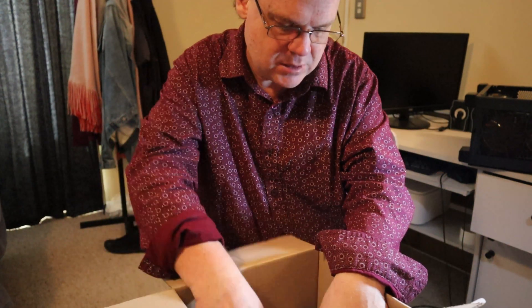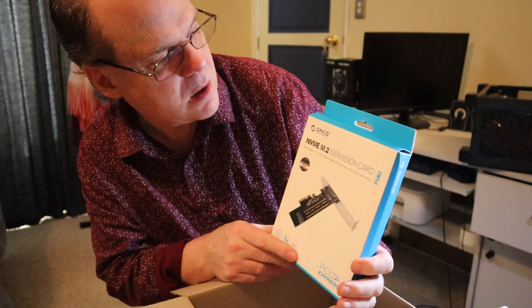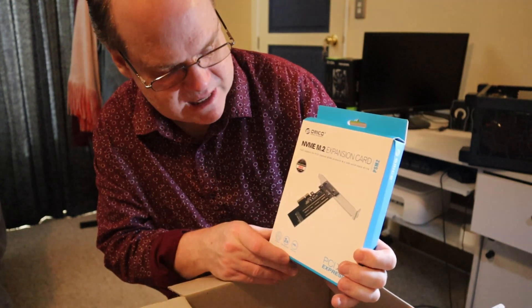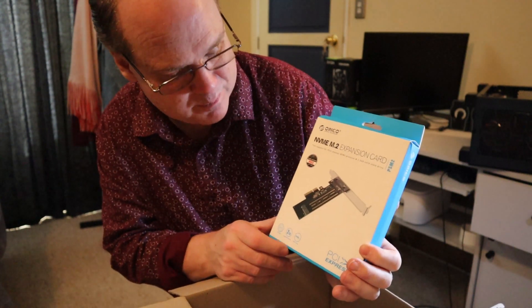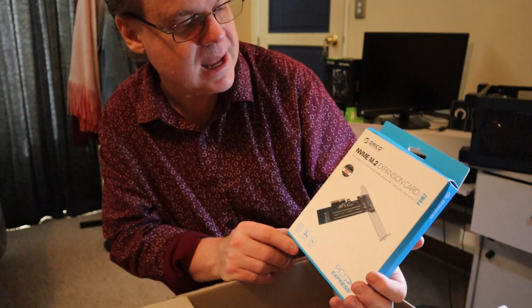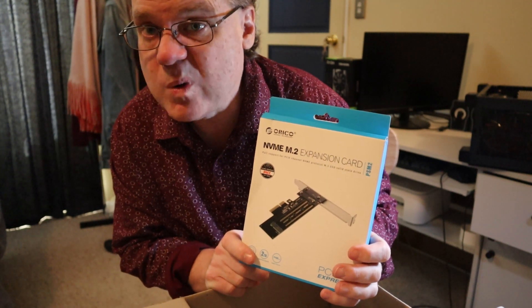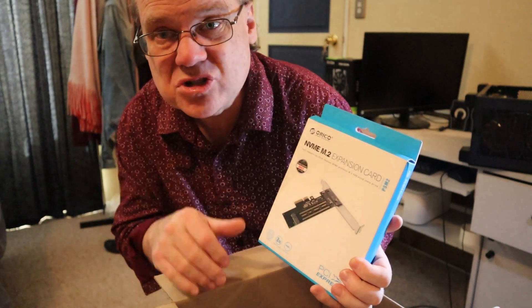The third and final product to be unboxed is the Oracle NVMe M.2 Expansion Card, PCI Express, which can handle a 2TB SSD and up to 32GB per second. That's a lot — SSDs won't reach that speed right away, but it's good to have all that extra room.